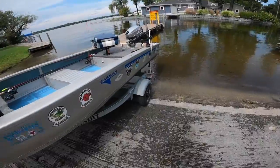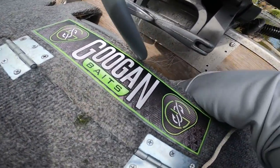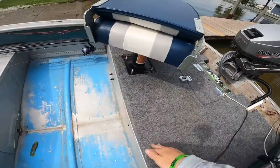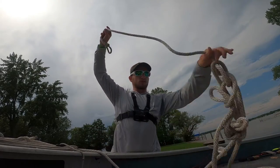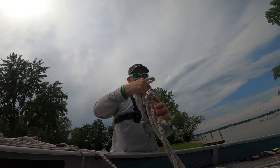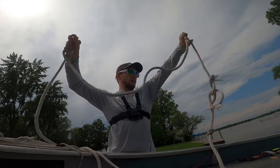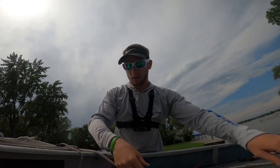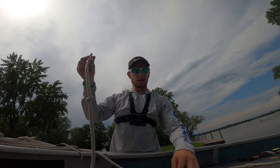I'm going to pause for a second and check everything. I want to double-check my drain plug is in — that's the most important thing. My drain plug is in. My motor's trimmed up. I'm going to take this rope and make sure it's nice and straight with no major knots in it. It looks pretty good, so we'll keep this rope untied for now.